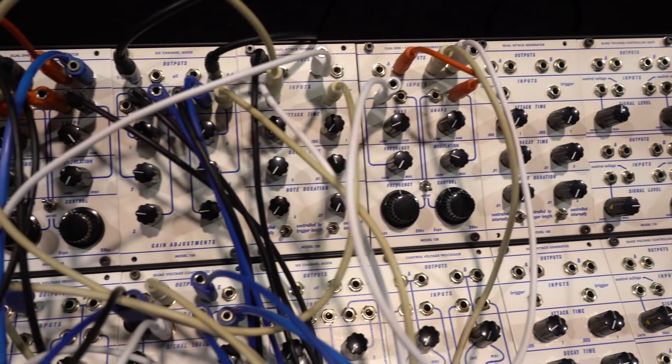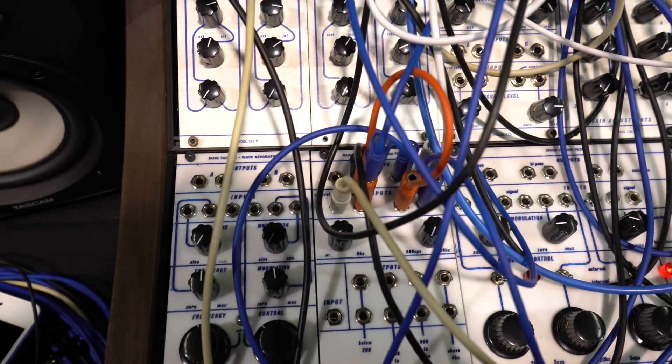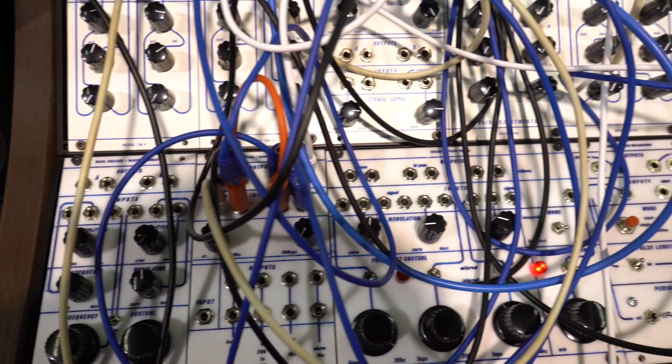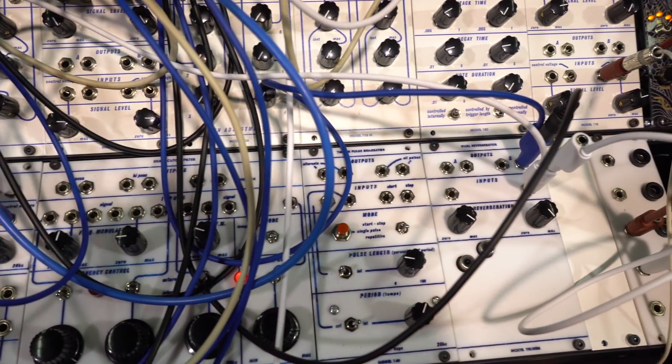What happens is that these old electronics — the capacitors dry out, and this stuff stops working after a while. So here you are kind of keeping a legacy alive with this stuff. So how did you figure out how to model them, or what was your process?